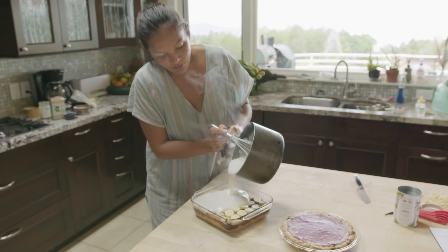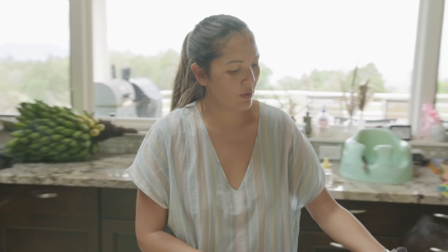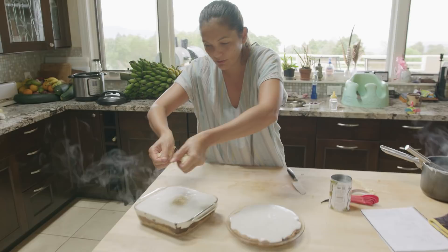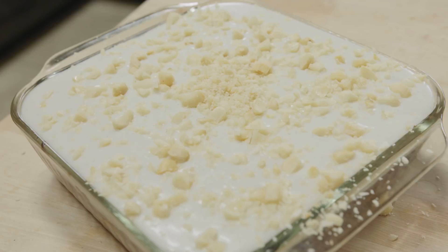So now we're going to pour this hot haupia right over our pie. Bye-bye bananas, sleep tight. And this one too. Now we're going to top it with some extra chopped, roasted macadamia nuts — sprinkle it evenly, try not to drop it all in the center like I just did. And that's it. Now the next step is we're going to put these both in the fridge, hope and pray that they chill and firm up, and when we take them out they'll be perfect.